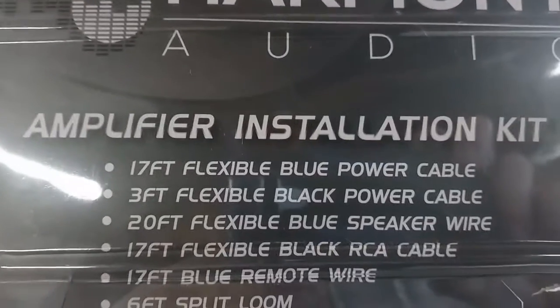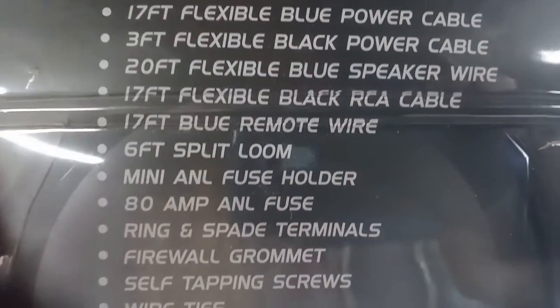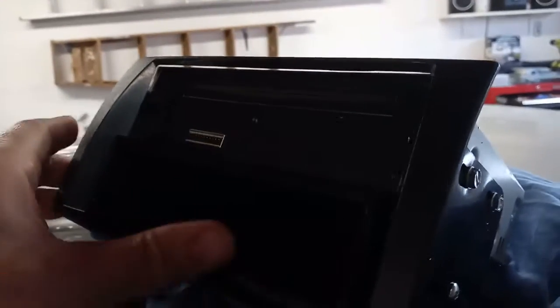Here is the radio kit. Sorry for the lighting in here — I got my garage door shut, it's very windy today. It's a nice little kit that looks really good actually.